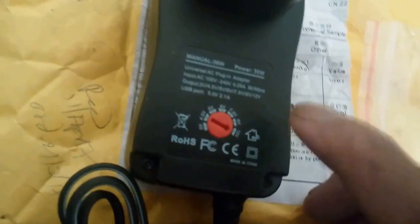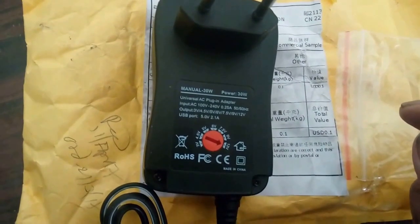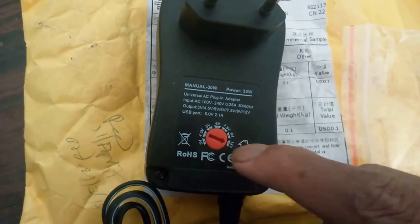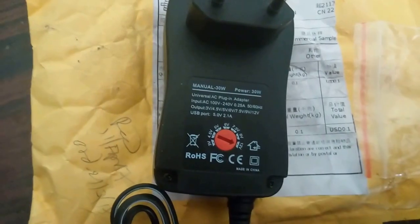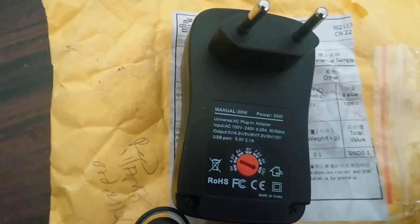You can connect it to charge your mobile phone or any other gadget that requires charging. On the back side, there's a rotary switch that lets you change the voltage from 3 volts to 12 volts, with a maximum power output of 30 watts.